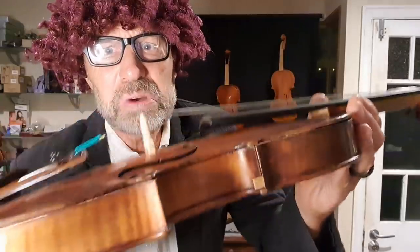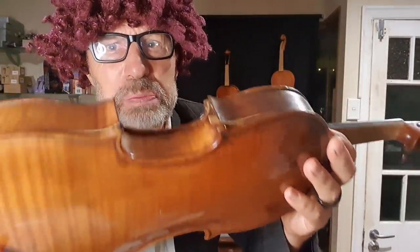Olaf, this is a total disaster! What am I going to do? Hi Hubert, are you okay? Look at my violin, it's totally falling apart! What am I going to do, Olaf? Can you help me, please?